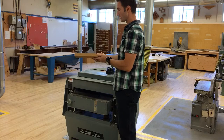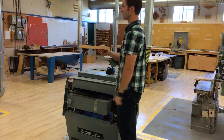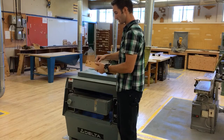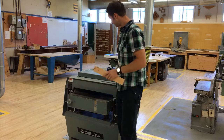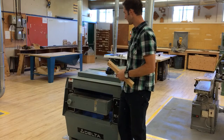The next step we're going to do is plane this down to its final thickness. I want this to be exactly one inch thick, so we're dressing this now to final size at one inch thick. For that we're going to need a thickness planer.